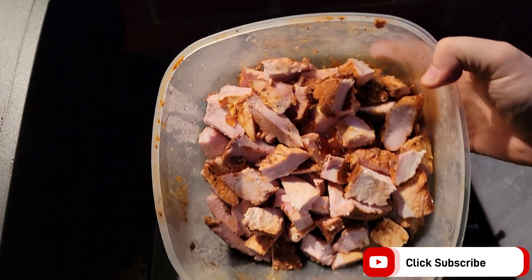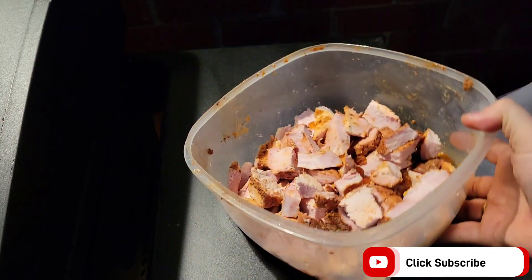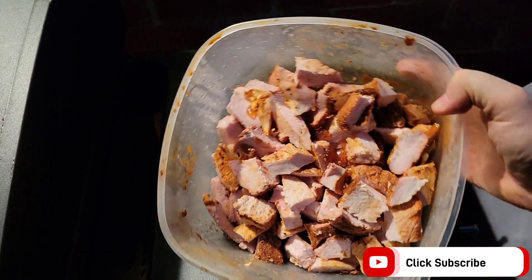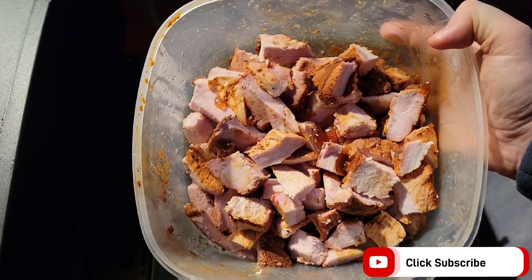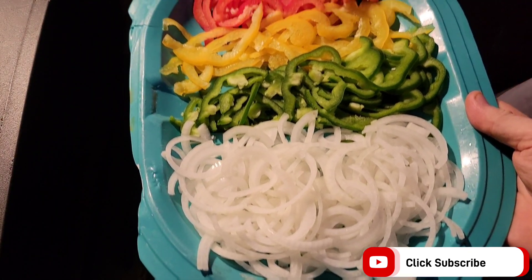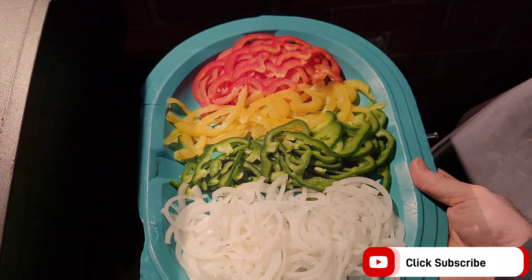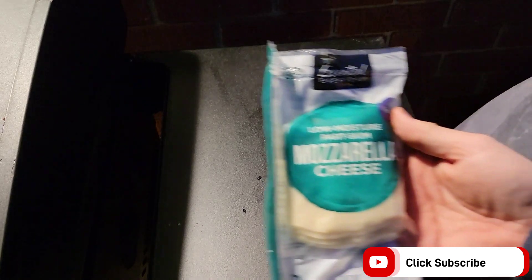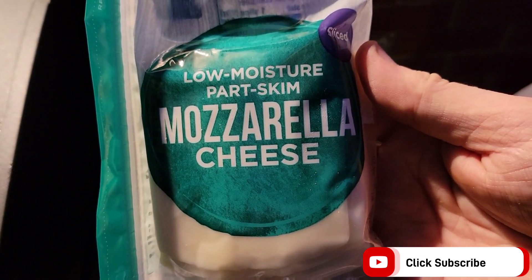I've got some cubed up pork loin to start with. You could use fresh pork loin if you wanted to, but I did this yesterday. Next up we've got the veggies on the mandolin — I did some onions, green peppers, yellow peppers, and red peppers. For the cheese, a good pairing to go with pork: just some regular old mozzarella.